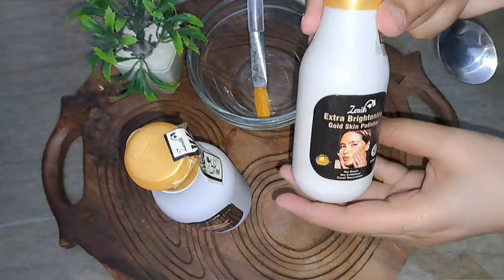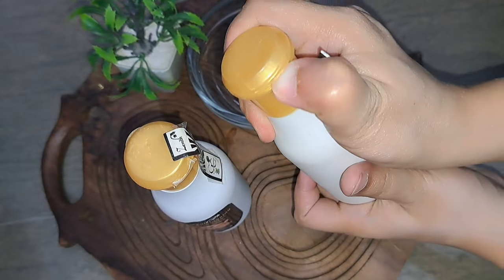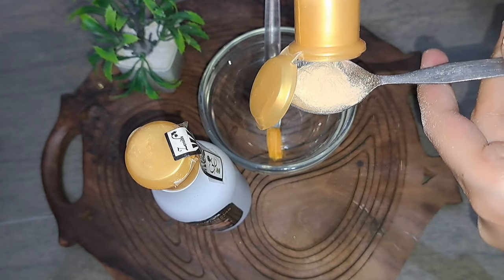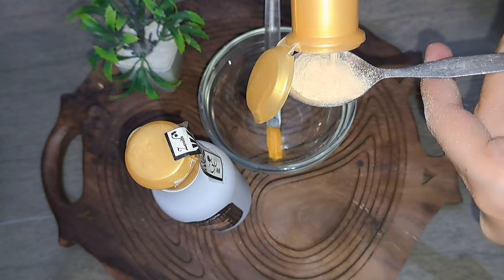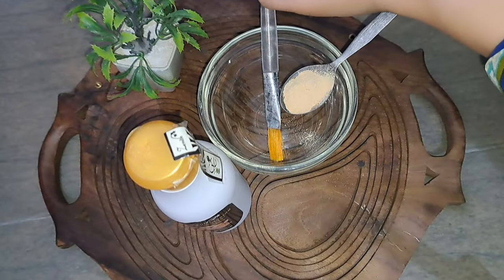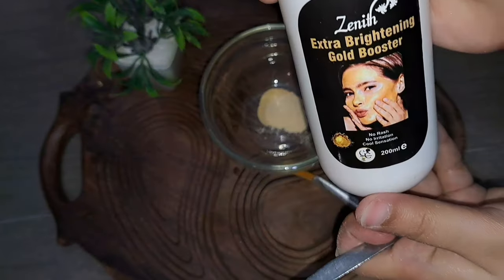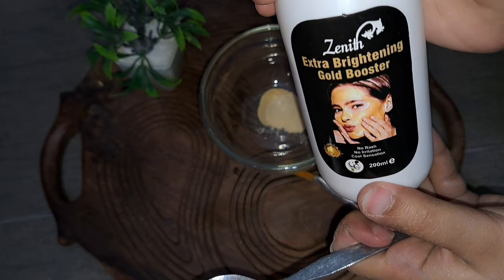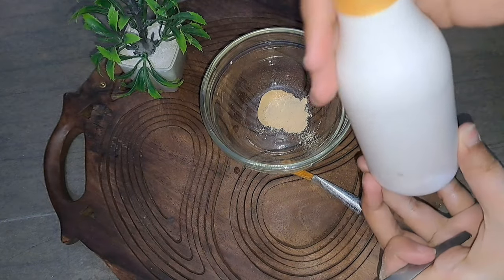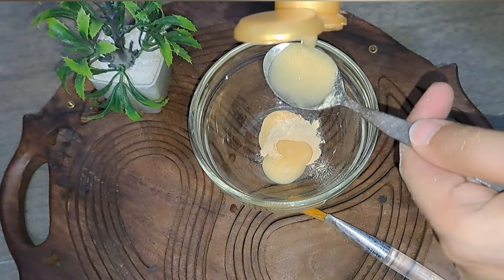First, we will learn how to make it — just two simple products and you're done. I am taking the Extra Brightening Gold Skin Polisher, which comes in powder form. There are little gold particles in it and they are very brightening for the face. Use 1 teaspoon — that's enough for face and neck. Then I am using the Extra Brightening Gold Booster — use 2 teaspoons. The ratio is 1 to 2.